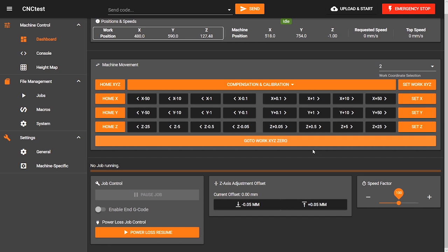In reality this is also a really big button and could fit several macro buttons as alternatives. The final section includes the job controls, Z adjustment, and a speed factor toggle bar which controls feed rate speeds during a job.